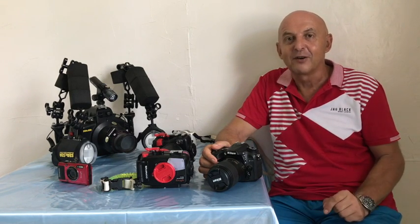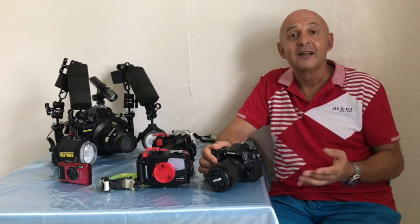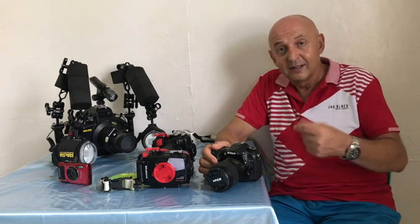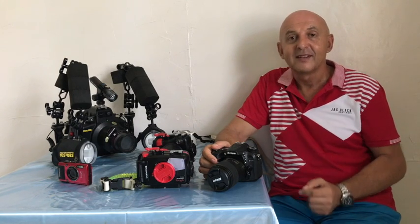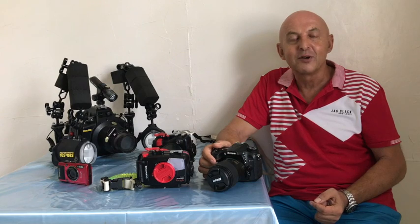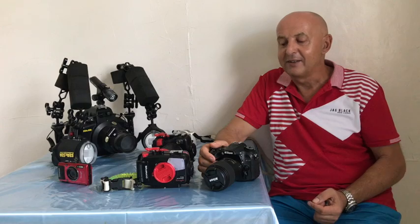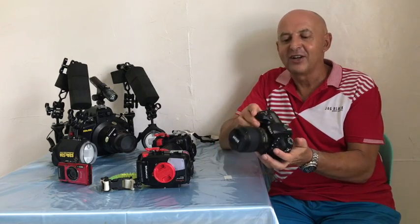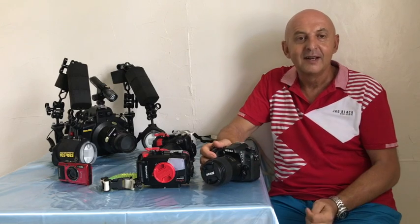Key tips: use your camera as much as possible on land. I love all types of photography — travel photography, street photography, photos at parties and events. That's great for your underwater photography because it means your camera becomes an extension of you, and you don't have to think about how to change the shutter speed or ISO.